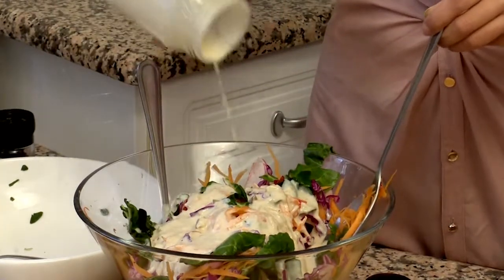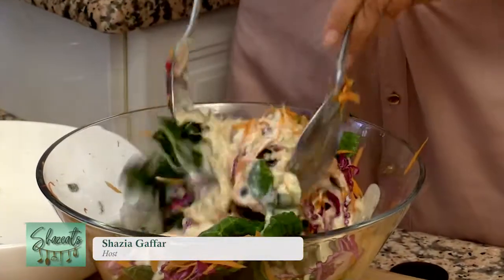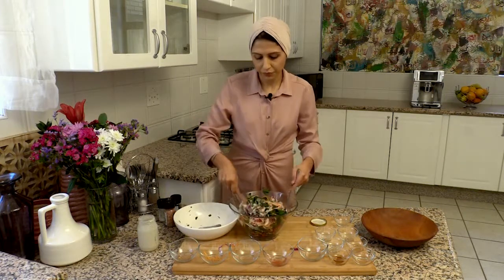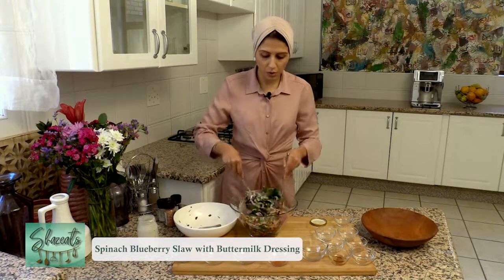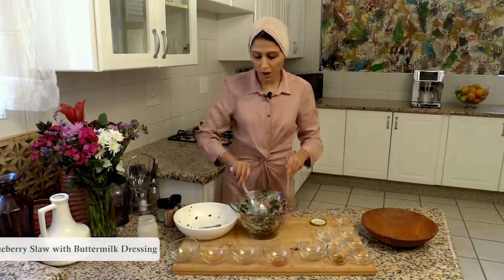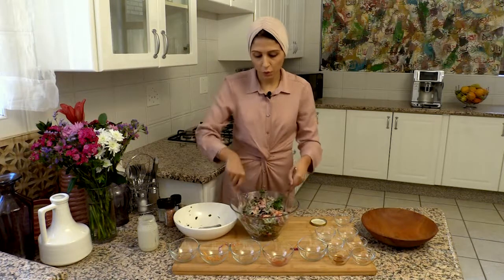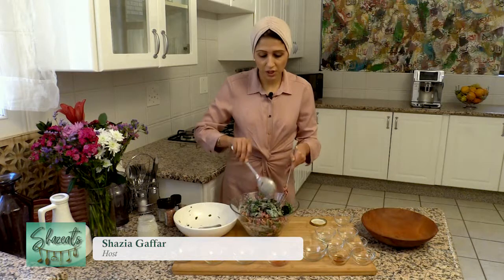the vegetables and the fruit that you prepared earlier and mix it all together. And you have a very delicious summer slaw that can be used and prepared for barbecues or for evening salads with fish or chicken. And it's just really delicious.